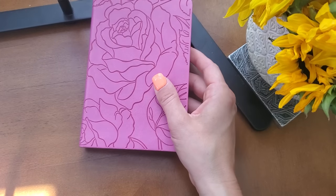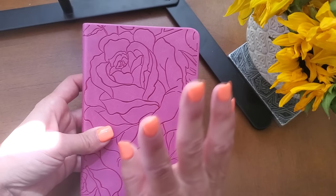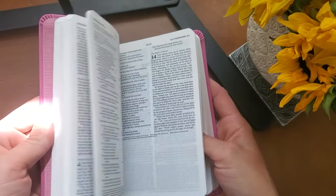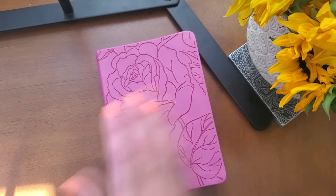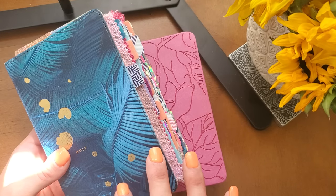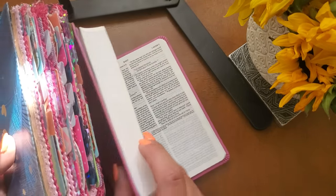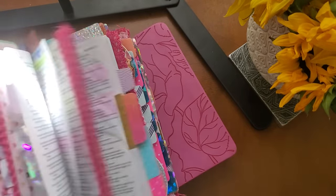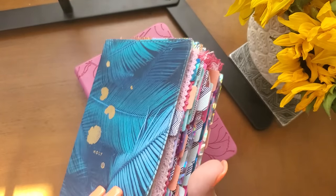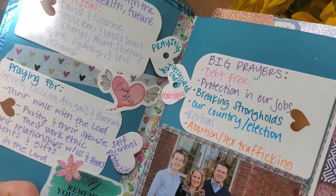Hey, Sisteritas! Jessica Jaris here. Welcome to the Sisterita Club. Alright, so process video number two. I am going to work to build this out as my prayer Bible. This is what we are going to be doing together. If this is the first time that you are tuning into this video, we are working as Sisteritas together to build out our compact Bibles and make them our prayer Bibles. I will leave the link below in the description box so you can see the flip through to this Bible where we are praying specific themes over our friends and family.